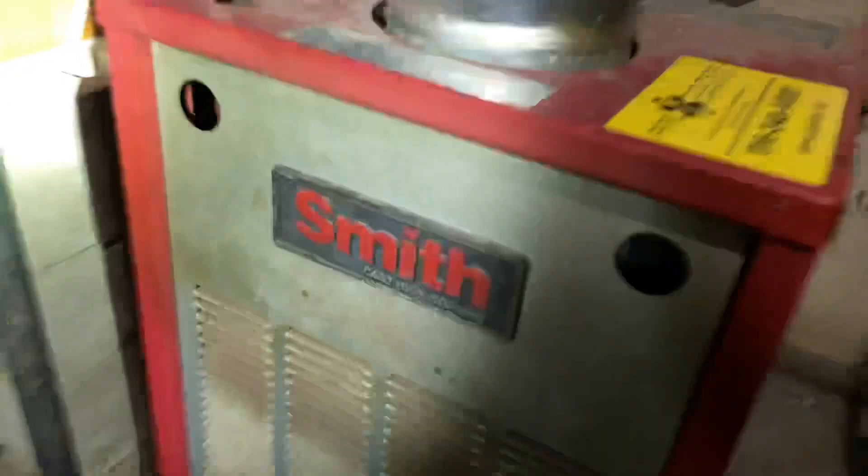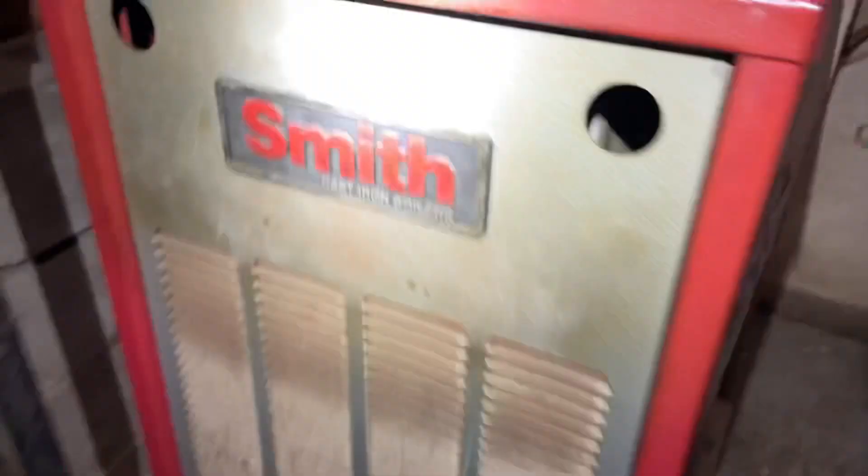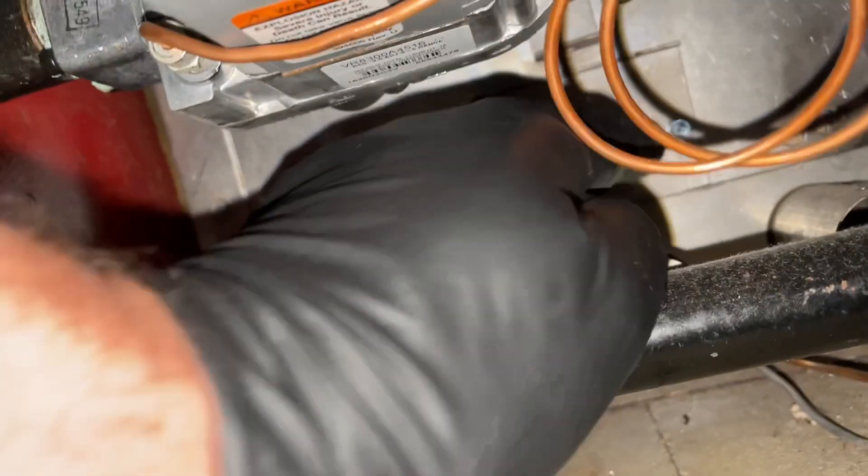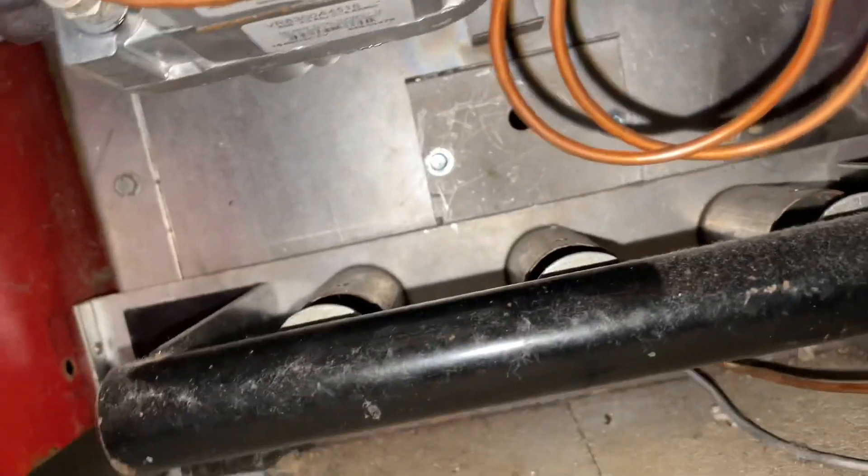All right Kelvin, so we've got this Smith cast iron boiler — we've been here before. That's the Testo 300, one of our analysis tools. Let's figure out why they have no heat. Move some things out of the way, let's see if we have a pilot. Kelvin, get a 5/16 to see if we have a pilot.